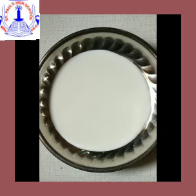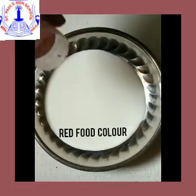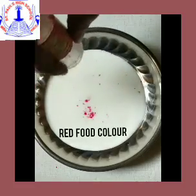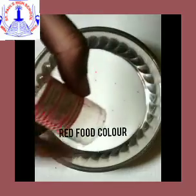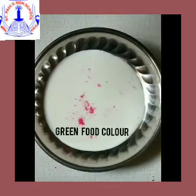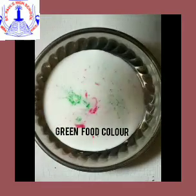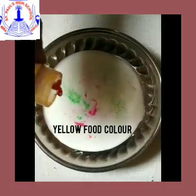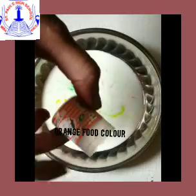After pouring the milk, the second step is to take your food color and put it into the milk. Here you can use 3 to 4 food colors of your choice, whichever is available at your home. Your teacher is using red food color, and now green food color. Put 2 to 3 drops of each food color. Next is yellow food color, and the last one is orange food color.